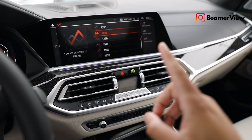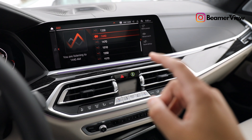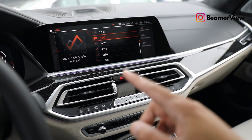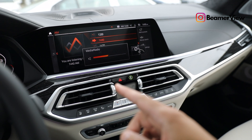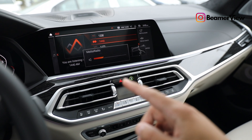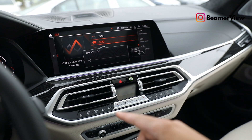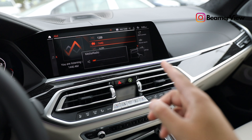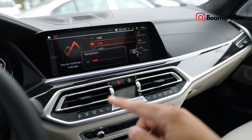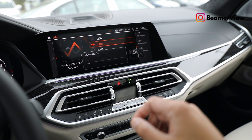We're going to be controlling the volume. I'm going to wave my finger in a clockwise direction, and that's going to turn up the volume — you can see the meter on the screen going up. And counterclockwise is turning down the volume — you can see the meter going down. You can do that for any kind of music that's playing. I'll do it one more time: up, down, just like that.